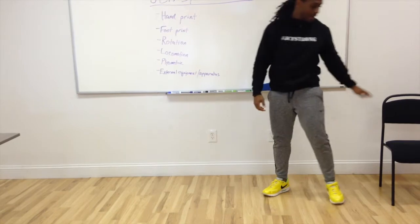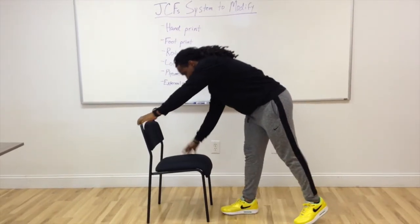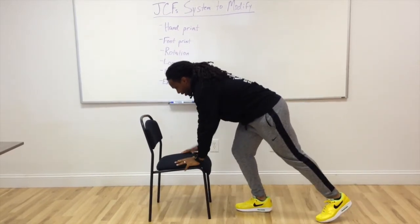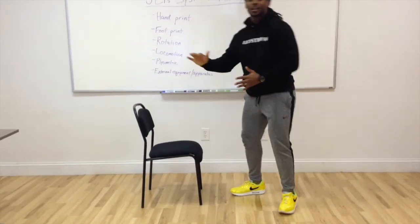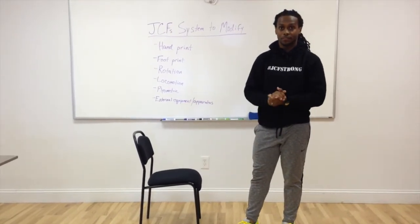One way we can regress it using the hand is elevating the hand. So if I have my hands here on the push-up on a chair — even the back of the chair if I need to go higher — performing a push-up here. Because my hands are at a higher level than my feet, it's going to make it a little easier for me.